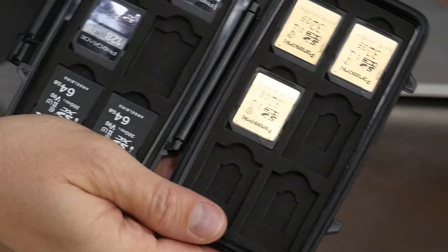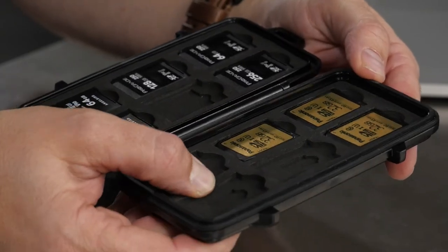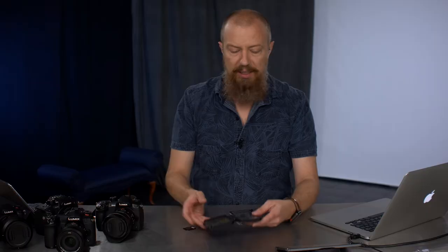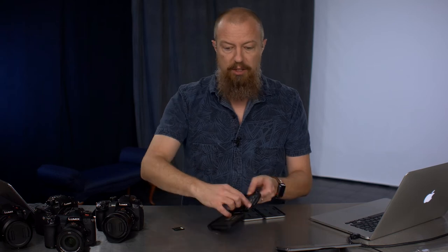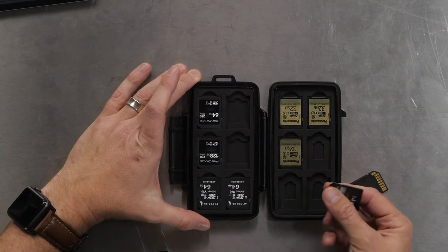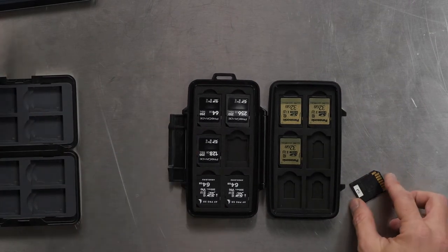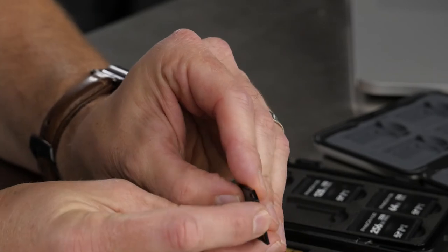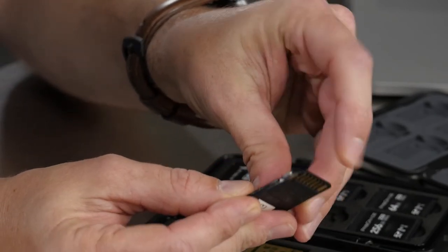This Pelican case is much softer foam — see how soft that is? It's really soft. It holds the cards snugly so they're not going to fall out, but they're really easy to get in and out. You stick your finger in and pull it out — it just pops right out nicely and easily. So why are the cards upside down? The bottom of an SD card is a lot tougher and thicker — it doesn't have all the little holes for the contacts. It's the part you're meant to grab when pushing the card in and out.